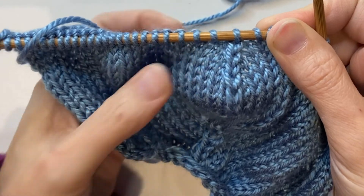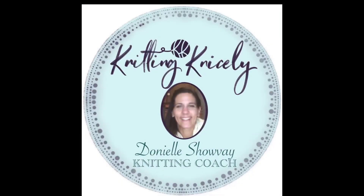I hope you enjoyed learning this one. It's a little bit complicated but it was still fun and it has a nice result. If you enjoyed watching this please hit the like button, and if you'd like to get more videos from Knitting Nicely please subscribe. And as always, happy knitting!